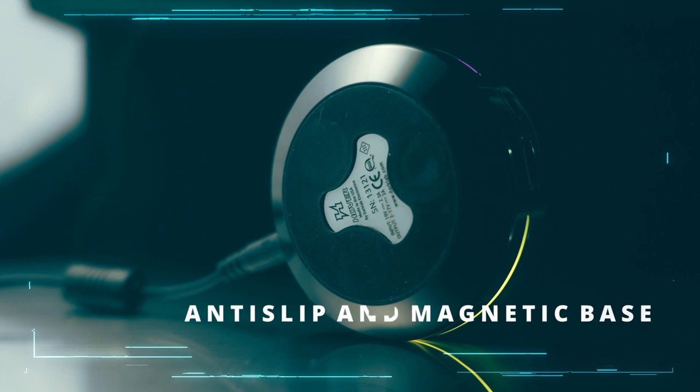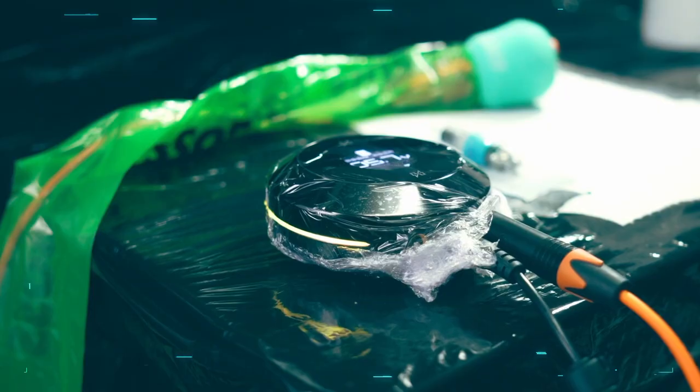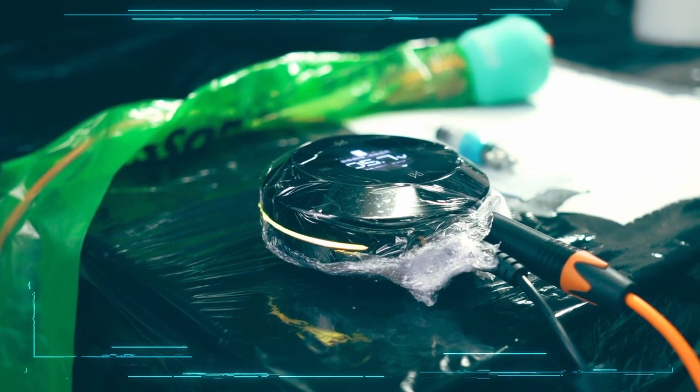It's got an anti-slip base with magnets as well, so it sticks to your workstation and won't slide off. When it comes to wrapping, you don't necessarily need to wrap it because it's hover — it's touchless, so you don't have to worry about cross-contamination. But I would always advise wrapping it. I've just wrapped it with cling film and that seems to work fine. They have advised that if you want to use barrier film, there are specific ones you need to use — you want a barrier film with clear glue so nothing obstructs the sensor.